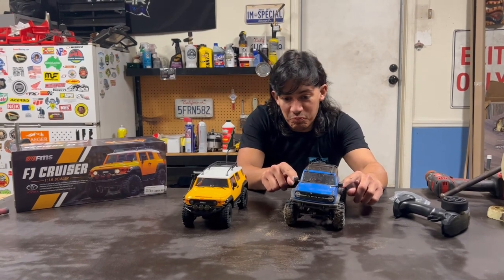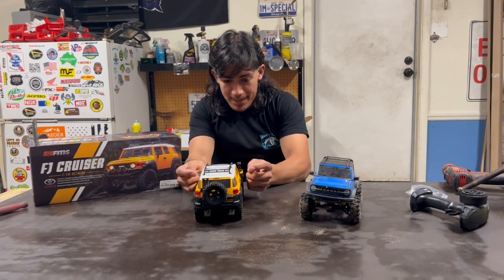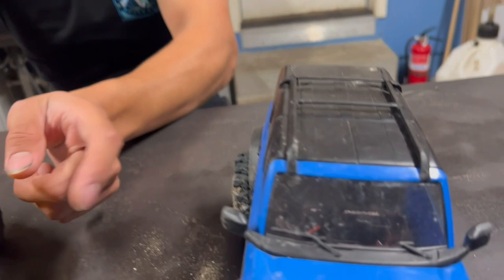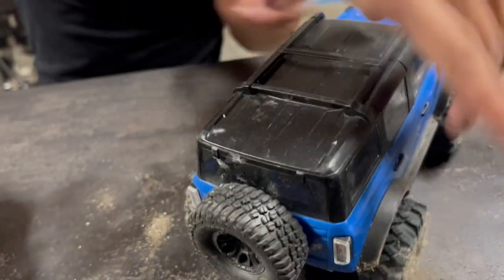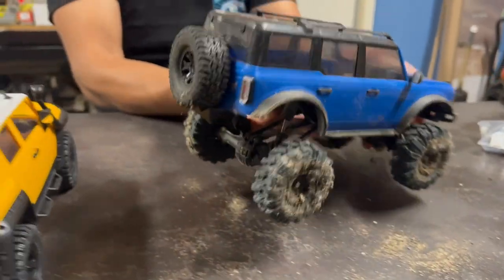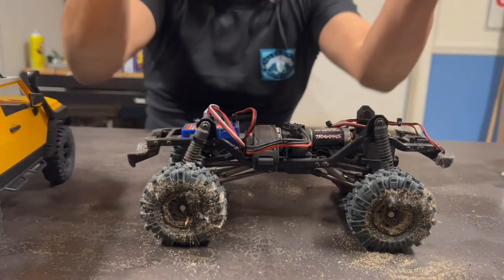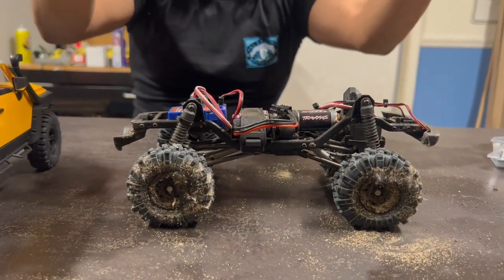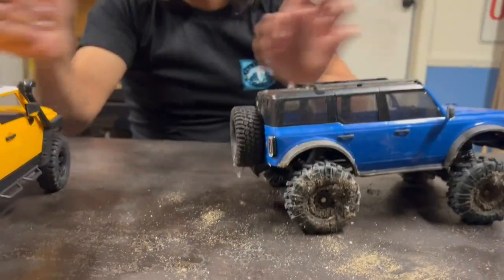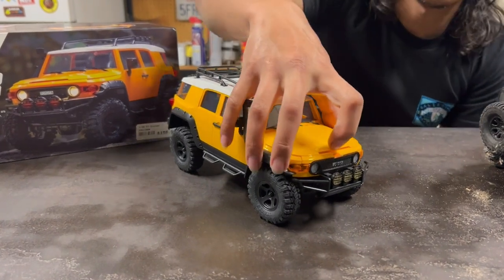As far as durability, I can't speak for it yet on the FMS — I've only taken it out for one run and nothing has broken. On the Traxxas, on the third run I did strip out the plastic steering servo. The Traxxas is water resistant — I've had mine submerged and driven it underwater and it still works fine. The FMS, you technically shouldn't do that. So which one is better? It's really just up to you. Personally, I love them both — so just have two.